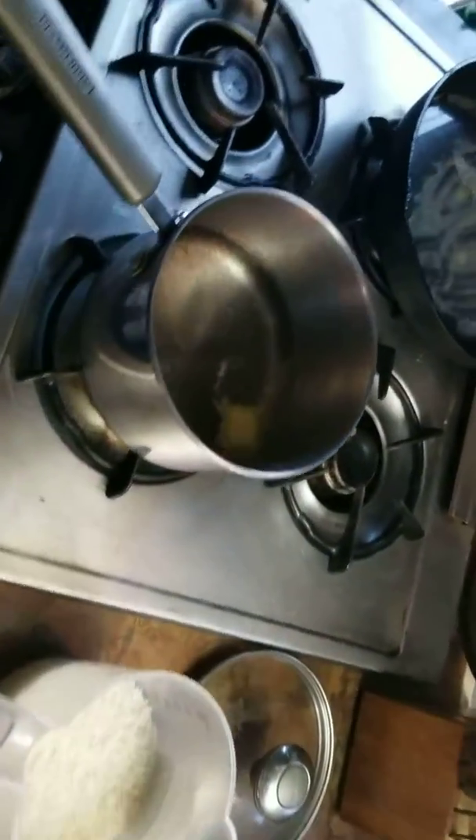Here's the rest of dinner. We've got cream-style corn, water going for rice, butter, and a little creole seasoning in my rice. I like it that way.